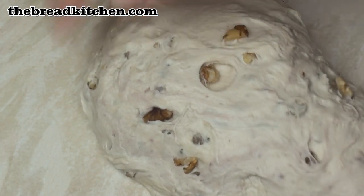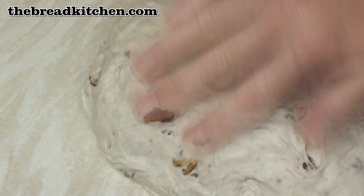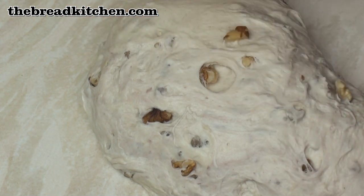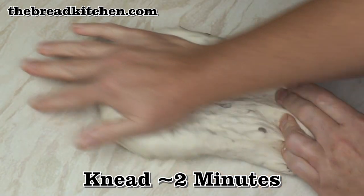There's a faint raspberry ripple type effect — you can see some of the oils coming out of the walnut, and this is going to permeate the bread. So I'm just going to knead it for a couple of minutes.